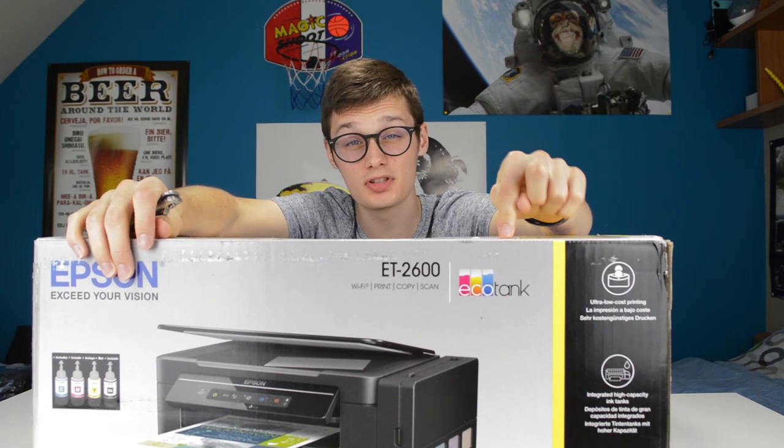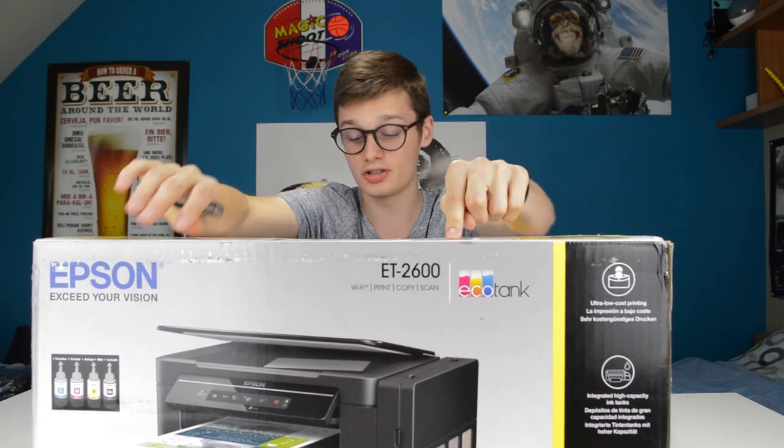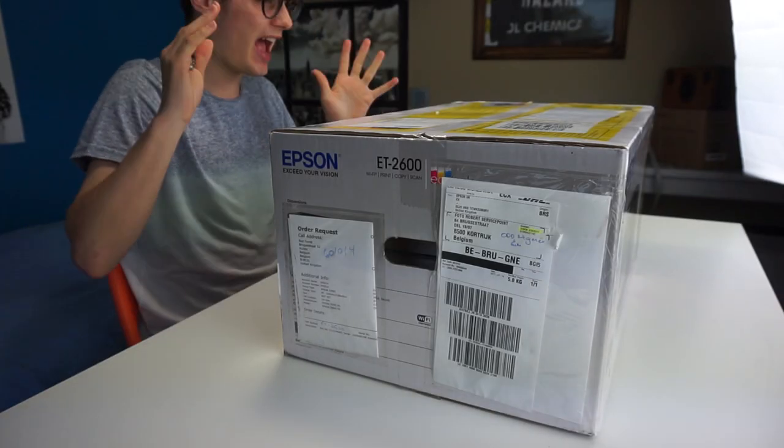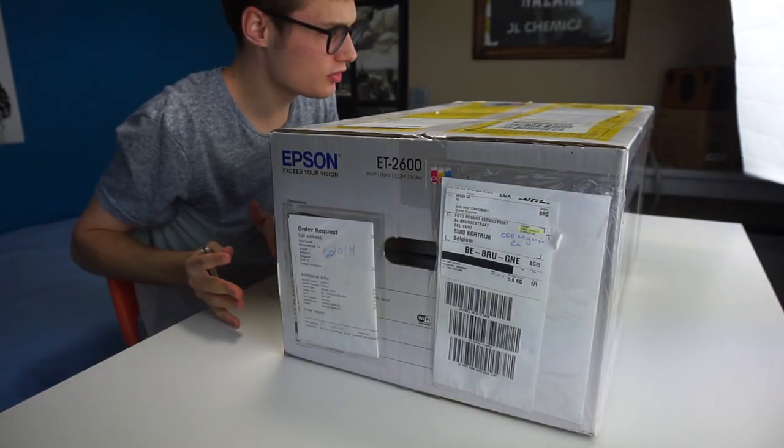Hi, I'm Simon from the Red Ferret and this is the Epson ET-2600. This is a Wi-Fi printer, copier, and scanner — and why is this printer so special?